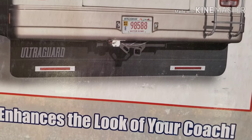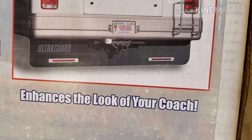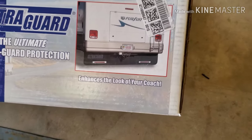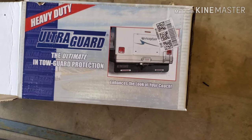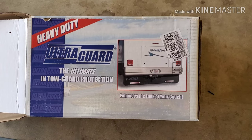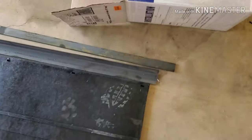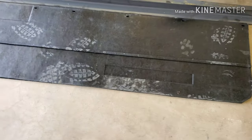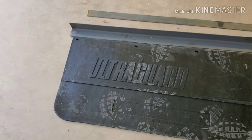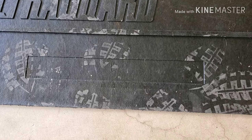Hey guys, back with another project. As you can see by the picture here, we're going to be working on putting a big mud flap or rock guard on the back of my motorhome. I went with the Vanguard Ultra Guard. When you buy it, you just get this big blank rubber piece and they send you a couple of trim pieces — sorry about all the footprints, but it adds a little contrast.